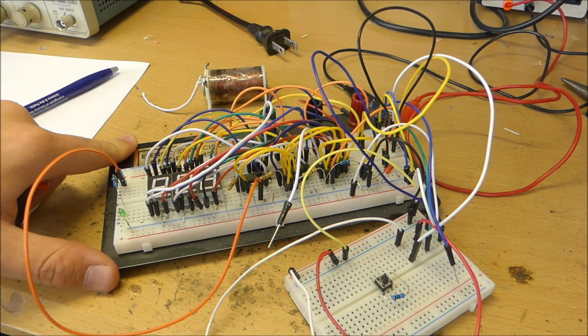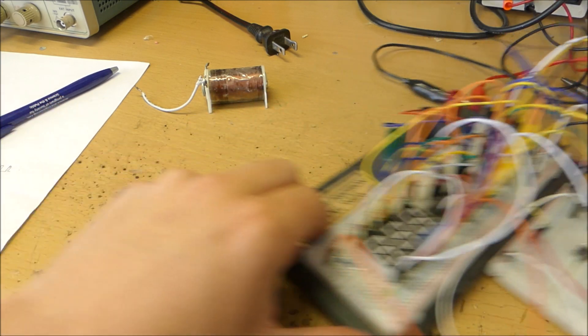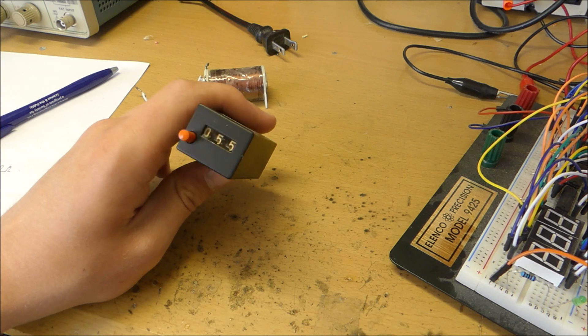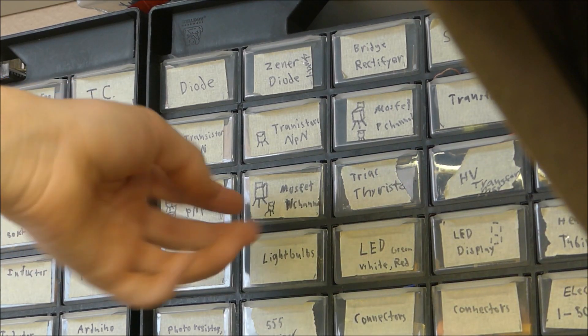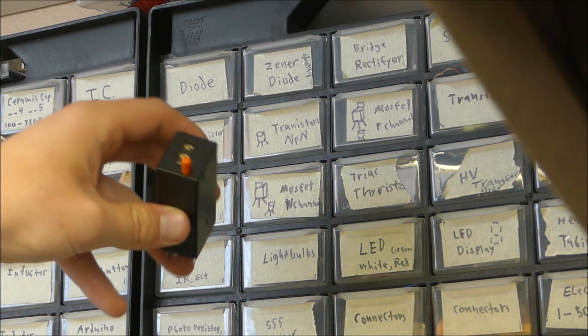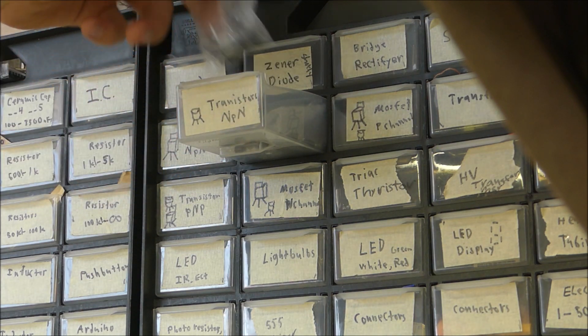It doesn't have the reset button, the display enable, or the clock disable. But anyway, let's see if we can push this little electromechanical counter to its limits and see how fast we can get it to count. To connect this up to my frequency generator, this device takes a significant amount of current, so we're going to need an NPN transistor.